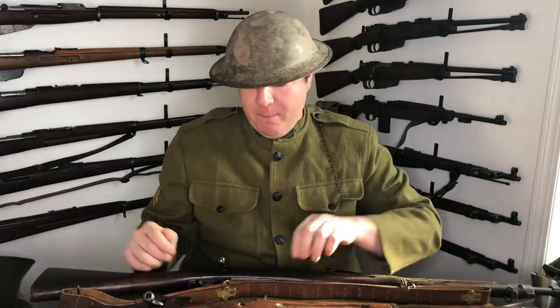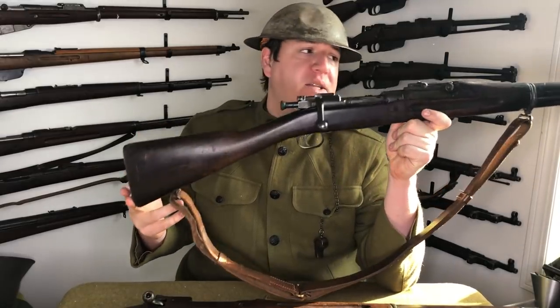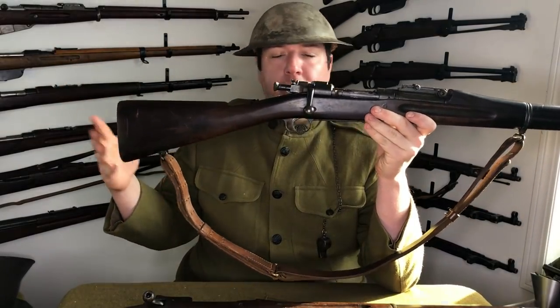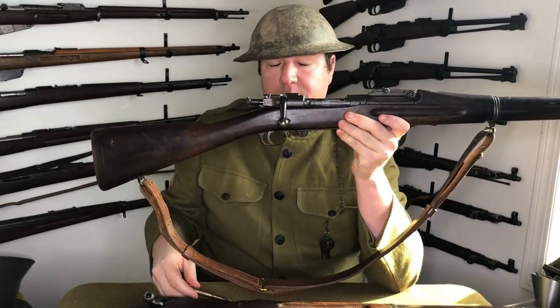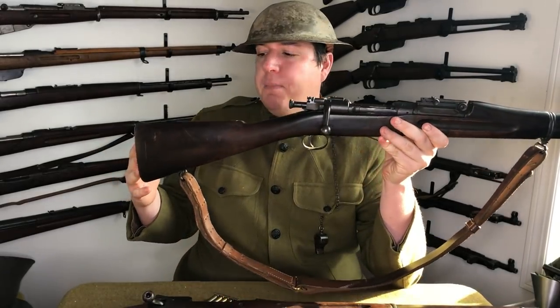I'll give you a little rundown on the history of them. The first one, when we entered the war, that most of the troops were equipped with was the Model 1903. This is chambered in .30-06 — or .30 caliber 1906. In metric terms, it's the 7.62x63mm. These were made by both Springfield Armory and Rock Island Arsenal. This one is a 1918-dated Rock Island Arsenal in original configuration, which is really hard to find because a lot of these got updated over the years.